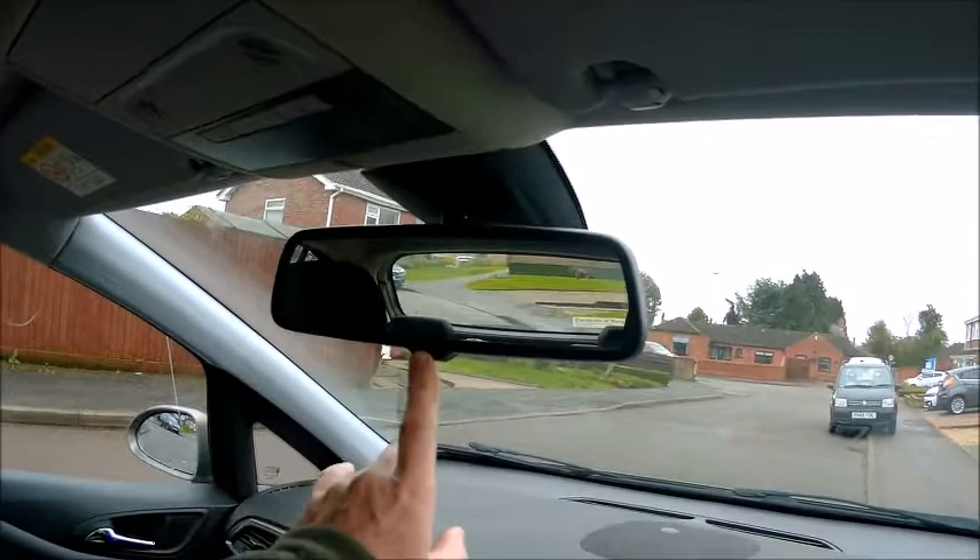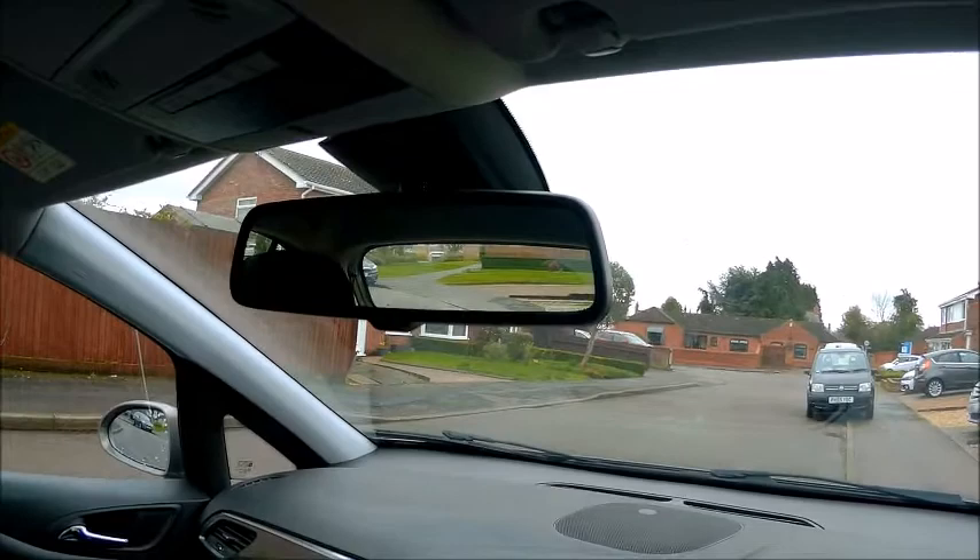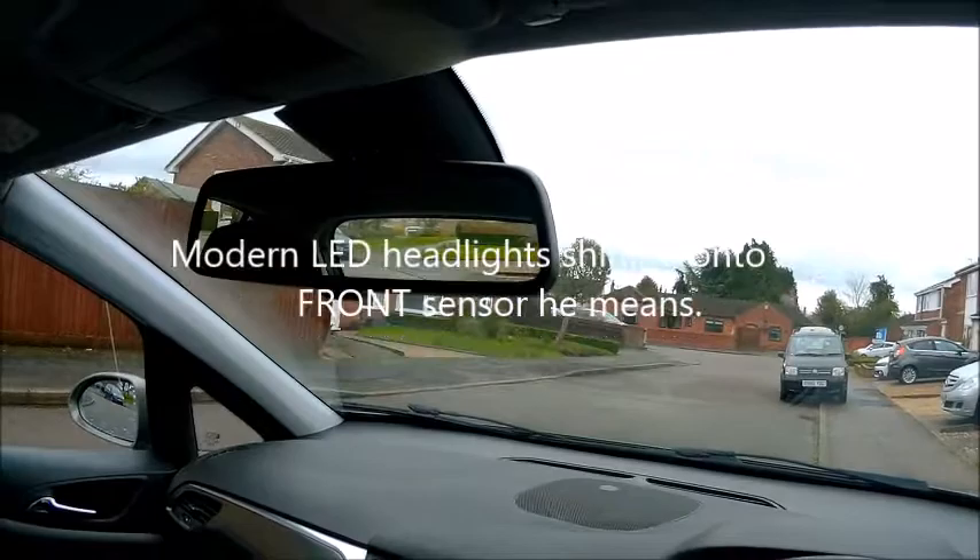But what happens is — I think it's because of these modern LED headlights or something — it doesn't dim. Not all the time; it's unreliable.